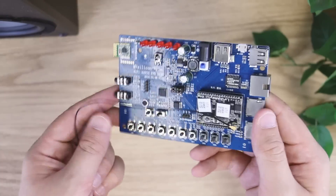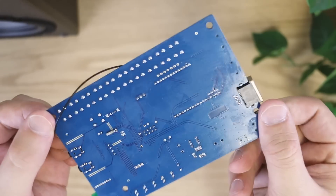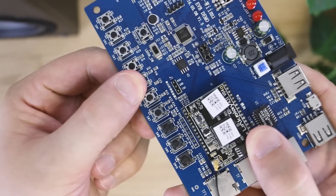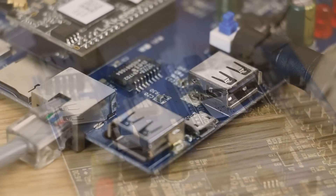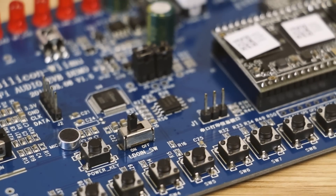With the EVB demo kit, you will be able to test and evaluate how LinkPlay solutions can open the door to a world of connected audio technology. The EVB demo board was designed to help customers understand the different ways LinkPlay can be used and implemented. Let's take a look.